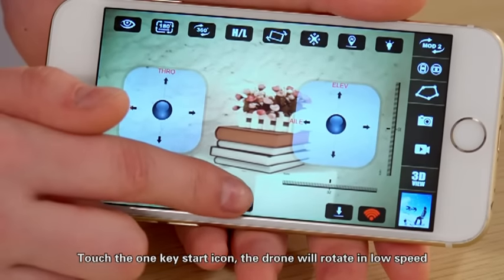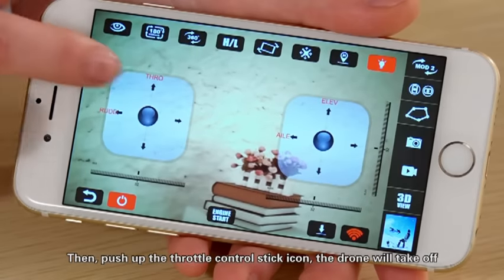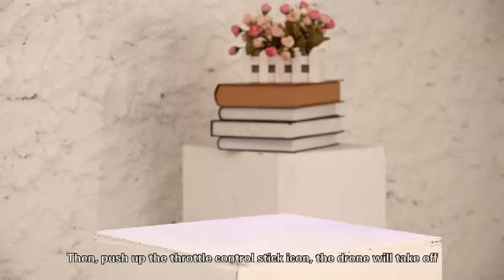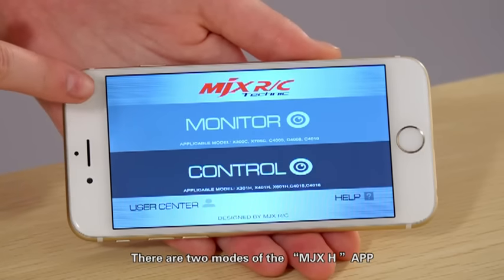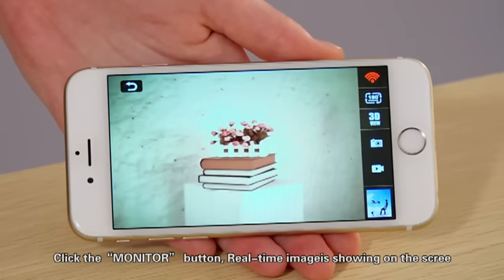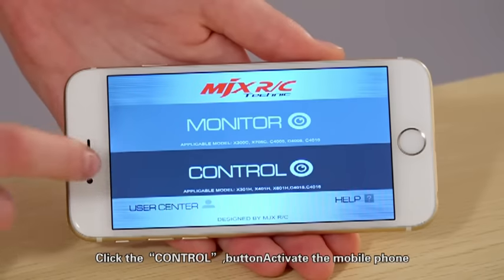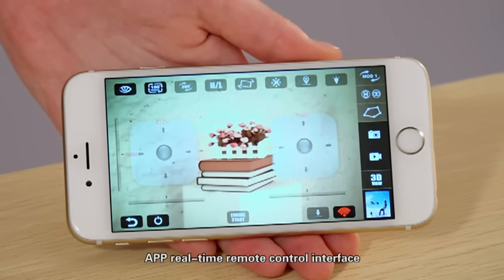Touch the 1-key start icon and the drone will rotate at low speed. Then push up the throttle control stick icon and the drone will take off. There are two modes in the MDX8 app. Click the monitor button to see real-time images on the screen. Click the control button to activate the mobile phone's real-time remote control interface.